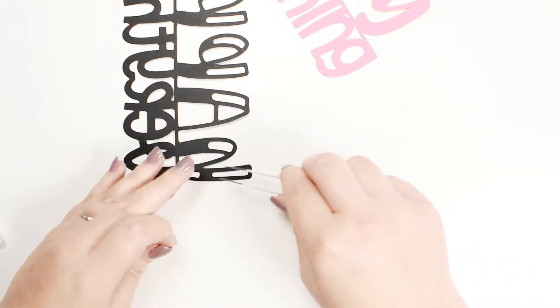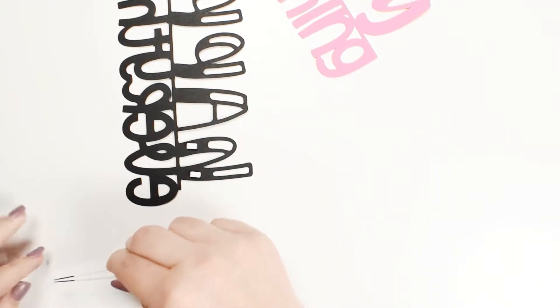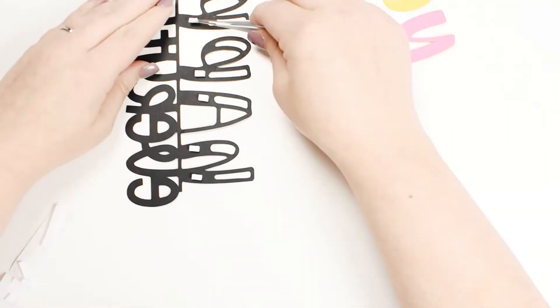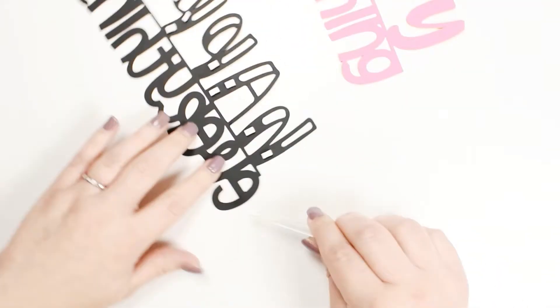For the top black layer I added small pieces of double-sided adhesive foam which can be cut to size with scissors. Adhesive foam adds extra dimension to your cake topper projects by adding space between layers. As you are designing cake toppers be sure to consider how you want to secure each layer.